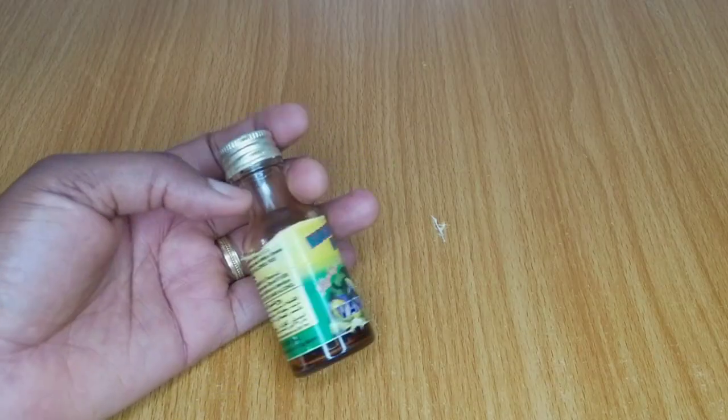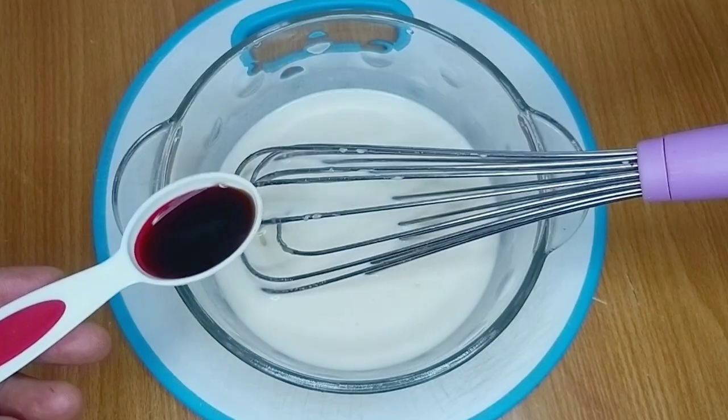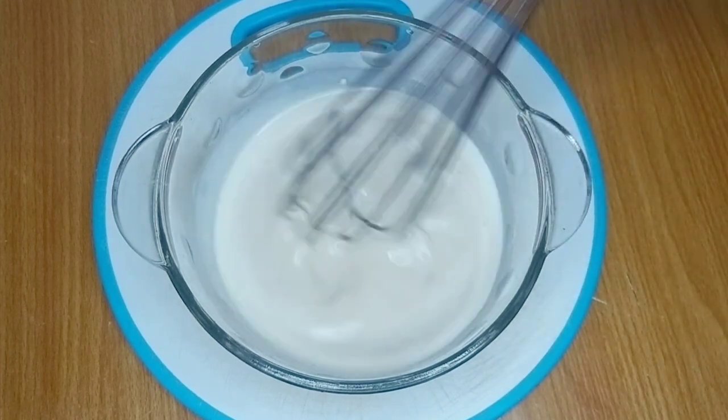I want a vanilla flavored ice cream, and this is the brand I'm using. You can use any flavor of your choice. I used about one tablespoon of vanilla extract, poured it into my mixture, and gave it a good mix.